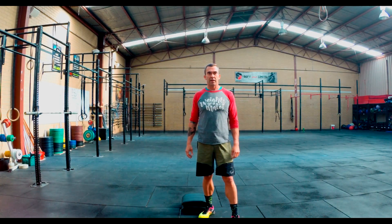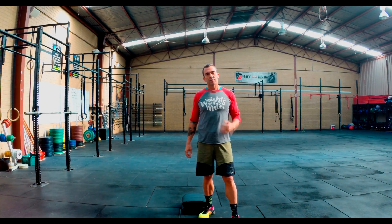Hey guys, how you going? Scotty Williams here with another home fitness workout. This is workout number 45.